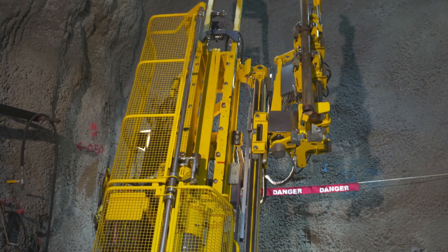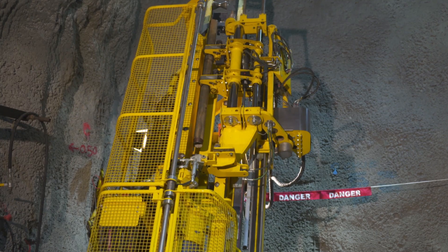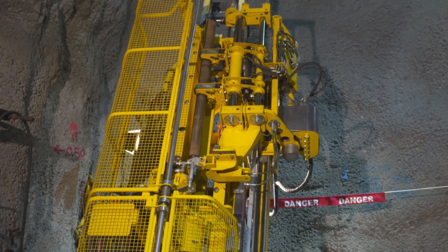The rod is automatically positioned into the drill center and the alignment system ensures a correct drill string alignment every time. Tests show that as much as one degree of misalignment causes excessive wear of the thread and reduces the lifetime of the rods.